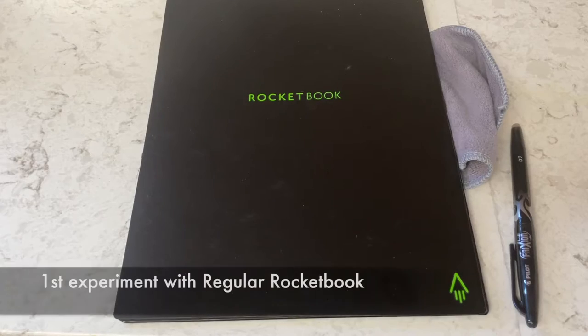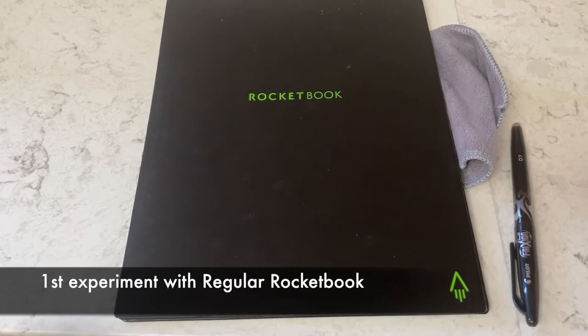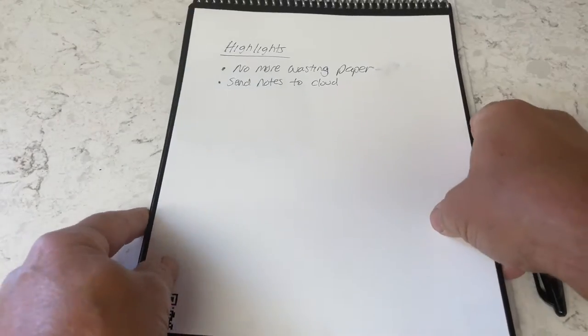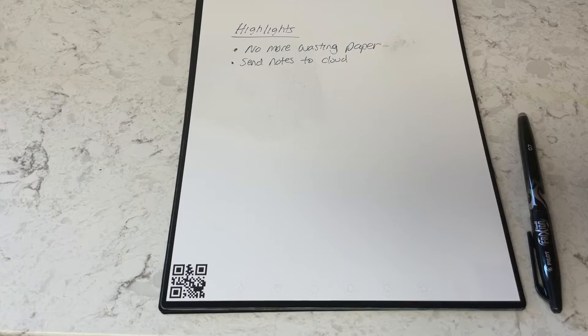I'm able to search any of the words and find what I'm looking for. With a normal notebook, I'd have to sort through all my notes, which sometimes takes a while. So the Rocketbook, besides being green and environmentally safe, is a great tool to find all your notes from science experiments or anything in your profession. We've got the Rocket Fusion pens, and I'll show you how the science works. The first experiment uses the regular Rocketbook — no microwave needed.